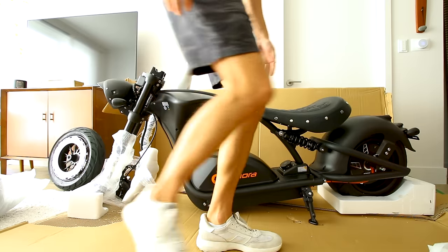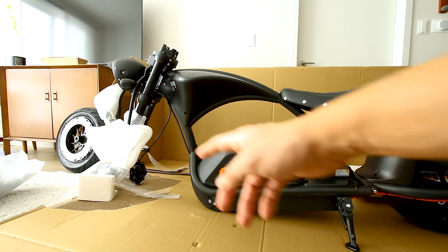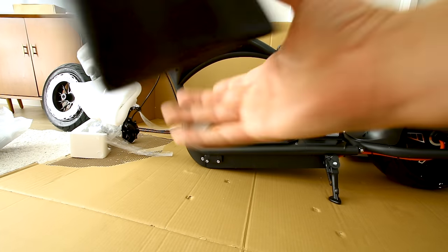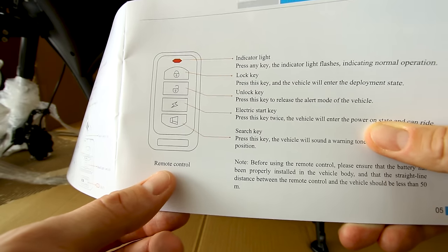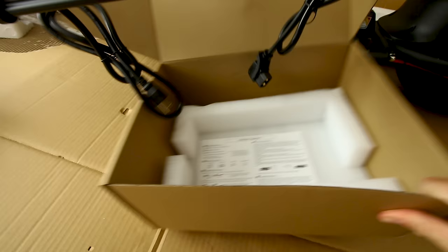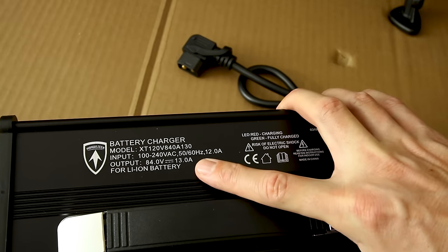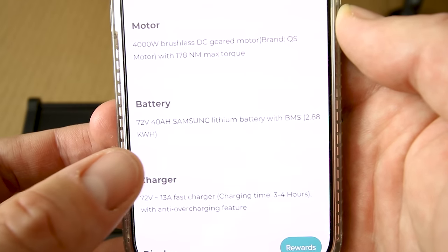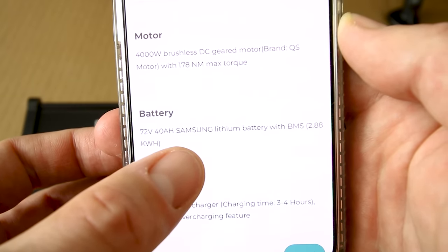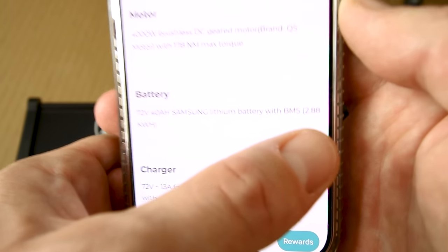Getting this big scooter out of the box — it's got a remote control too. Look at the size of that charger — it's got a handle on it and a fan to help keep things cool. It's a 13 amp charger on a 72 volt battery; charged to max is 84 volts. The website has the battery listed at 72 volt 40 amp hour with Samsung lithium ion cells — that's a 2.88 kilowatt hour battery.